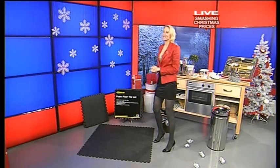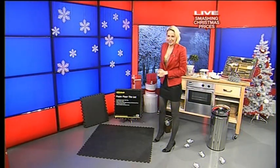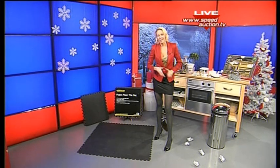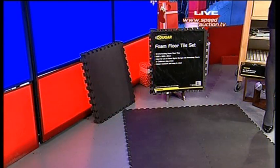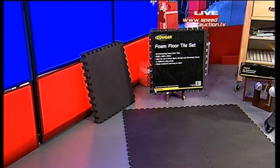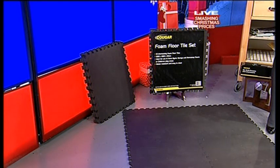Thanks for joining us here at Speed Auction TV. It is quarter to six — we're live here on a Saturday afternoon stroke evening. I'm going to move on now to our Cougar foam floor tile set. I know this is a bit random, but we are clearing the warehouse to make way for 2010 stock, so of course we'll promise you a very, very low price on this.